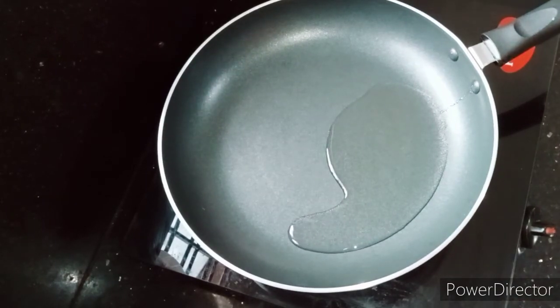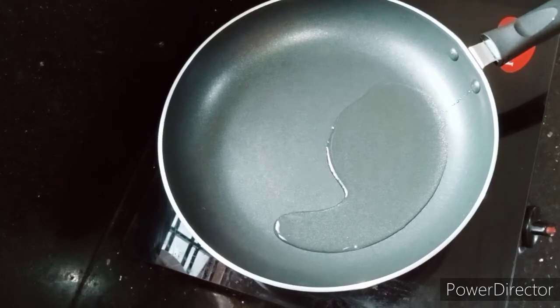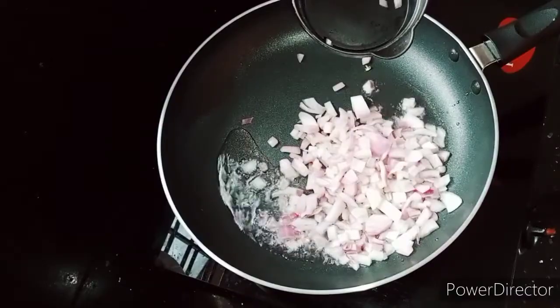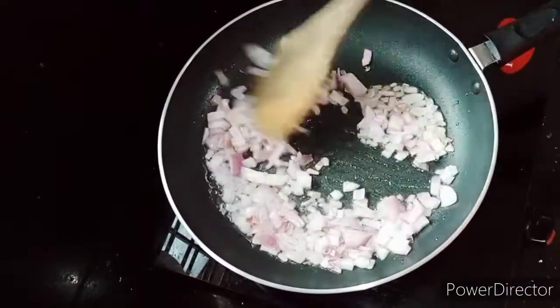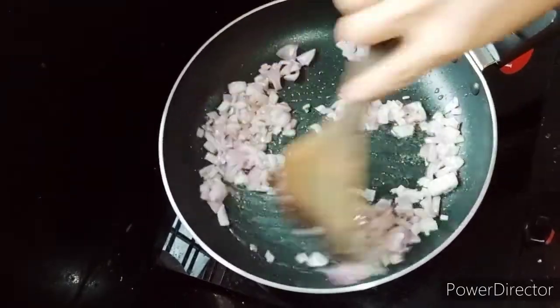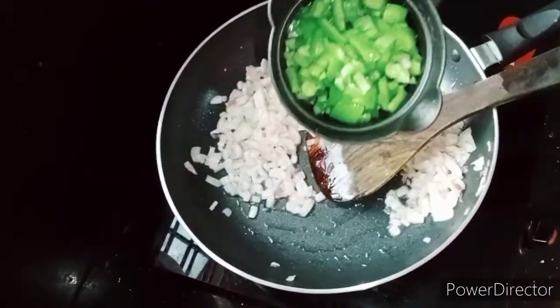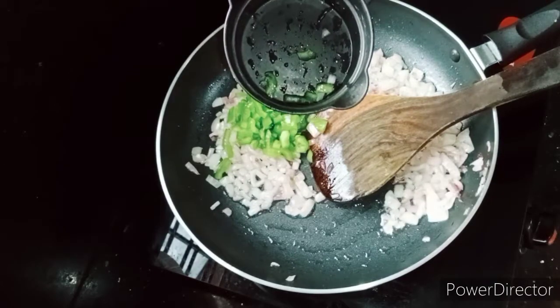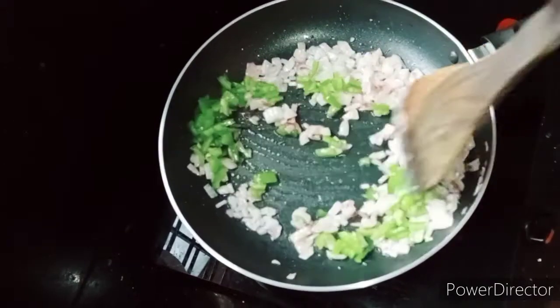We are going to add one cup of onion. You can add one medium size onion, cut into small squares. We will add 1 cup of onion.